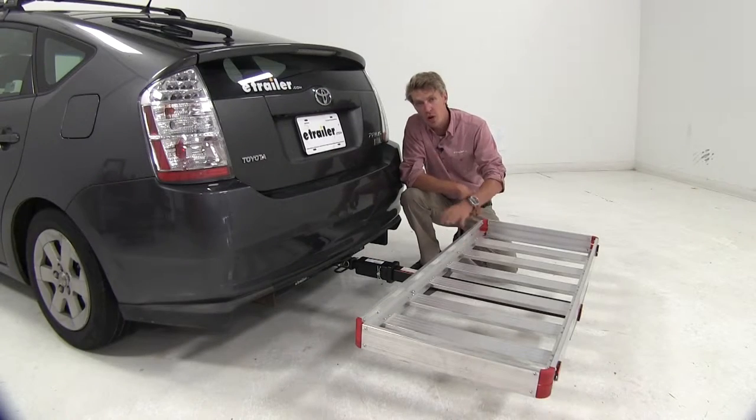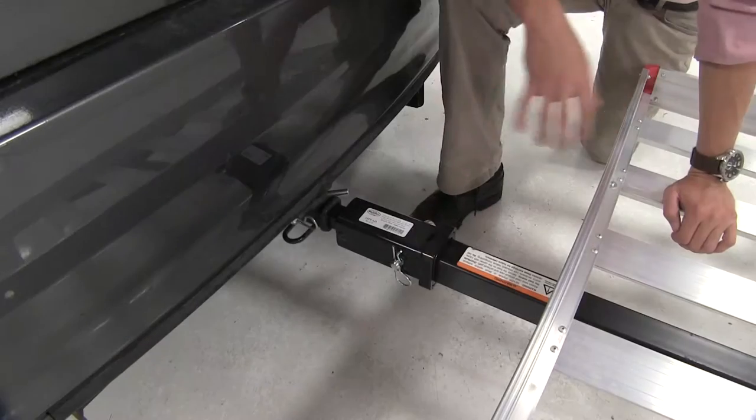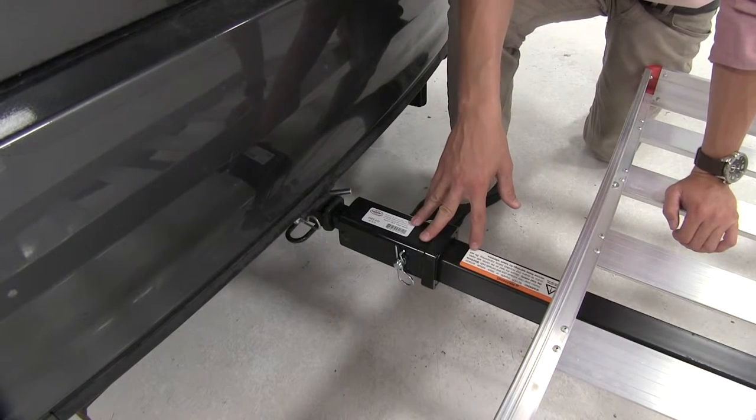We're using our cargo carrier with our hitch adapter here today, but this would also be great for bike racks or any other two inch accessories. Please keep in mind this is going to cut your tongue weight capacity in half and it's not recommended for use with towing.